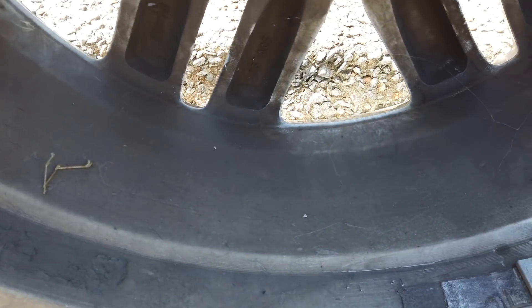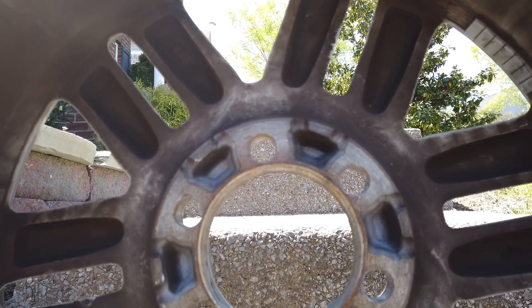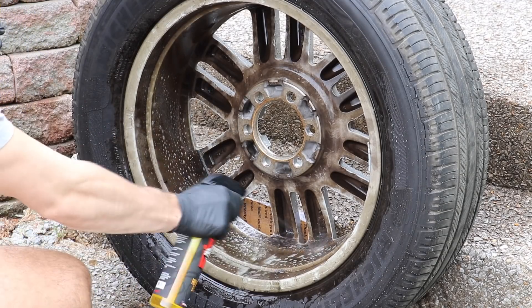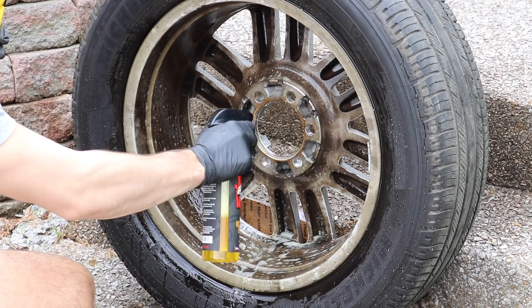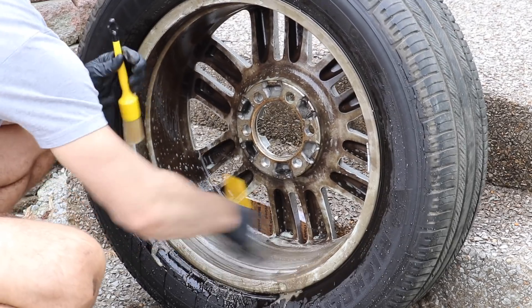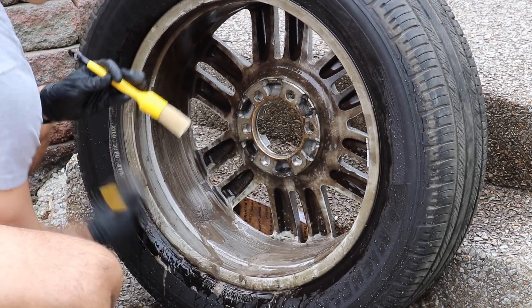In this video I want to talk about some extreme brake dust removal, because brake dust can be one of those really frustrating things in the auto detailing world. Unless you're in the right situation, it's very difficult to get perfectly clean. I've created a compilation of different wheels that I've detailed just over the past several months, and this is the first one.